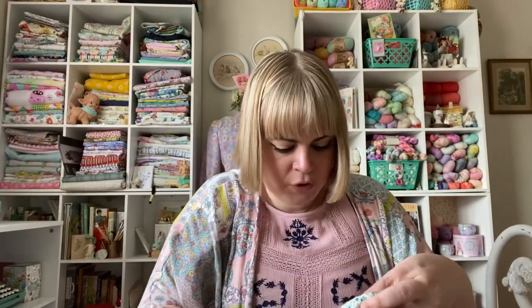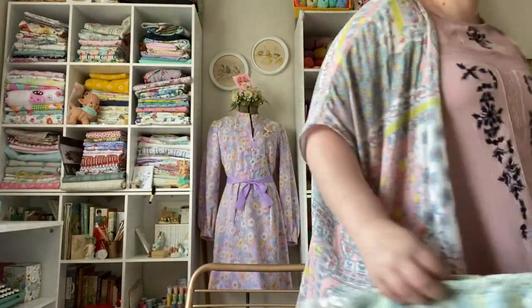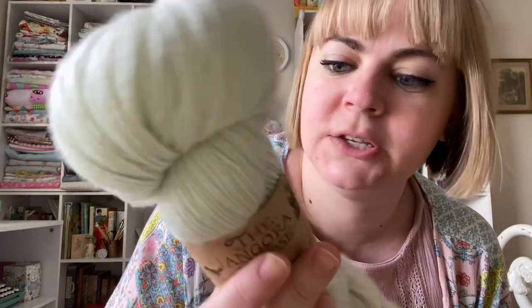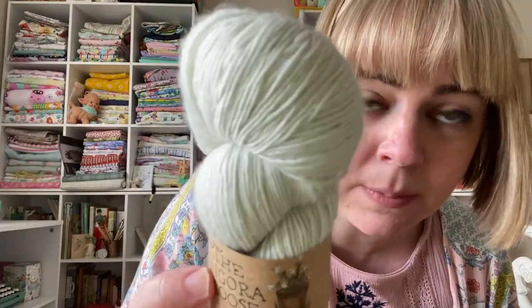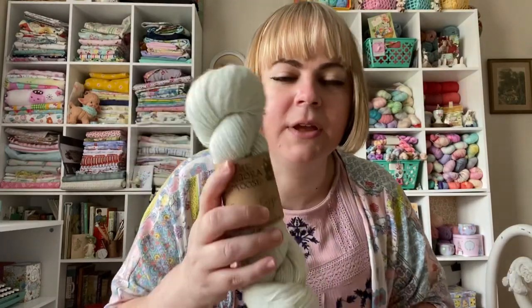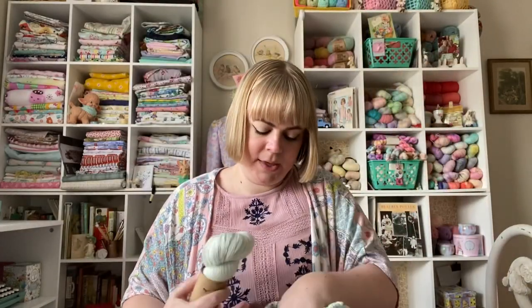And then for the jacket, I have this Angora Moose yarn called Easter Egger — like the chickens that lay the Easter eggs — and this is naturally dyed with black beans. Can you believe black beans make that beautiful light blue? I'm planning on making his little blue jacket out of this lovely pale, pale greeny-blue. So it'll be an overall very pastelly look. So happy with how that's coming along.